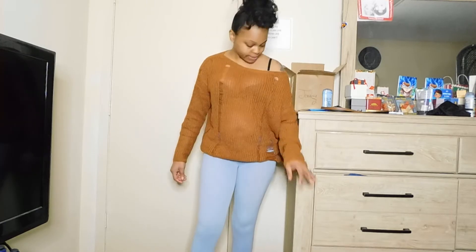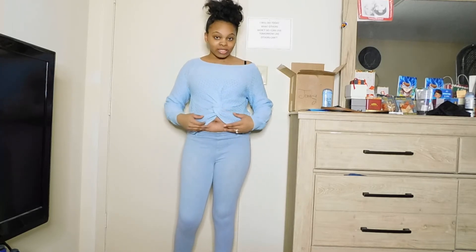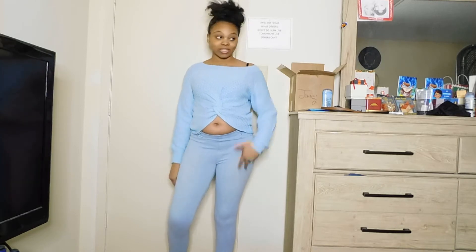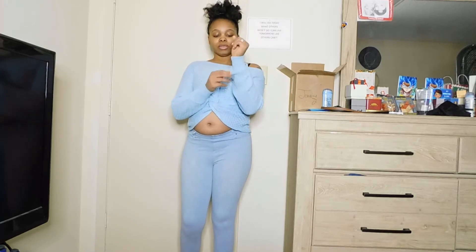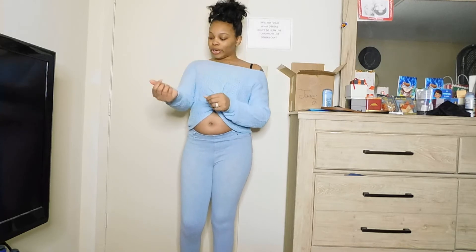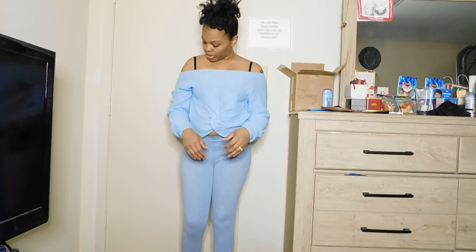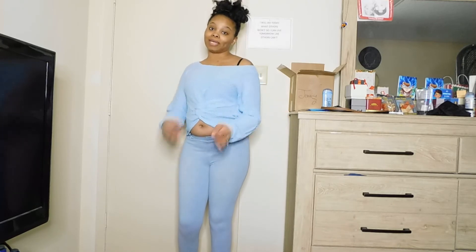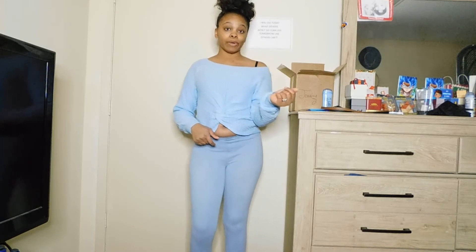Okay y'all, this is a blue sweater. It comes with a little crisscross thing and has your stomach out. You can wear this with jeans — not the ones I have on now, these don't match. I got this in a medium. I love how the wrists are so loose and it has little lines and cutouts. It comes off the shoulder and I prefer to wear it just like that — I'm an off-the-shoulder type of girl. Here's the back and it's very comfortable.